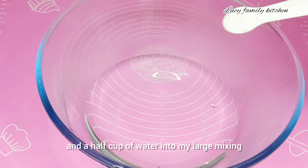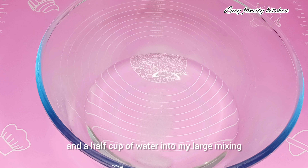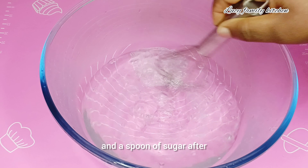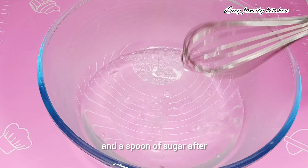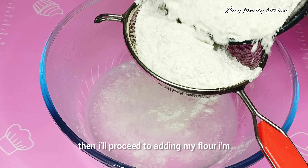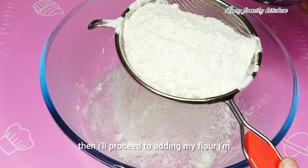I'll go ahead and add one and a half cups of water into my large mixing bowl. I will add salt and a spoon of sugar. After that I'm going to mix everything together, then I will proceed to add in my flour.